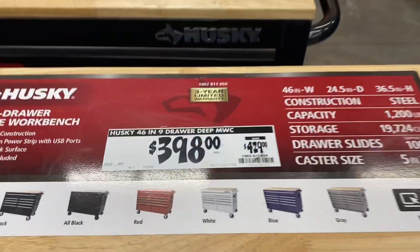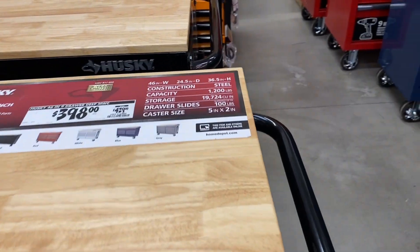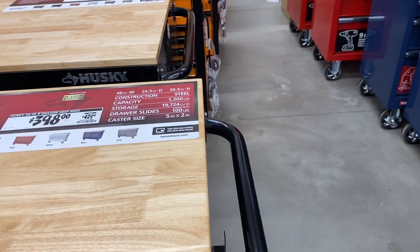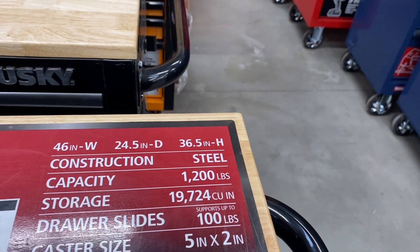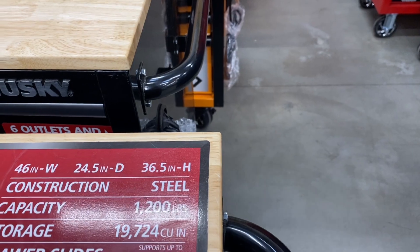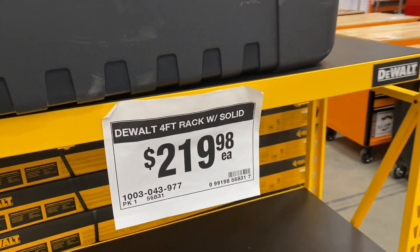There's this 46-inch nine-drawer tool chest for $398 — 24.5 inches deep, 46 inches wide, 36.5 inches in height. And you've got this wall rack right here for $219.98.